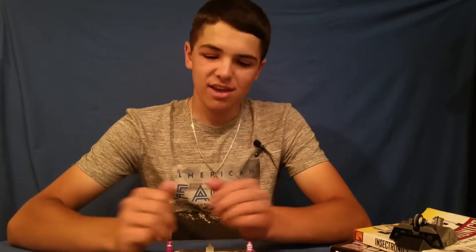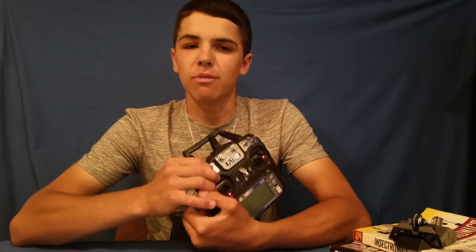Before we get started, you might notice my eye looks a little weird right now — just poison ivy, and it's starting to heal up, should be better in a couple of days. Anyways, let's get into the video: channel mixing your remote.